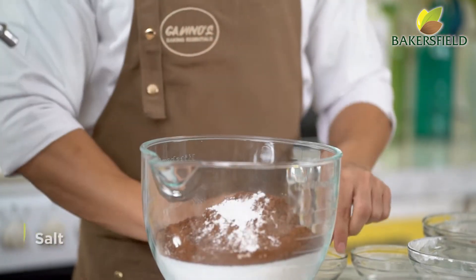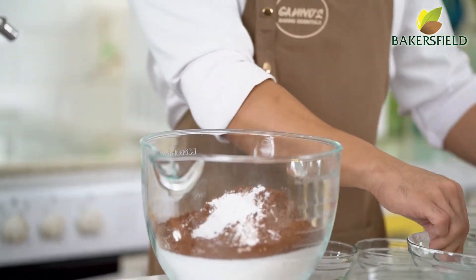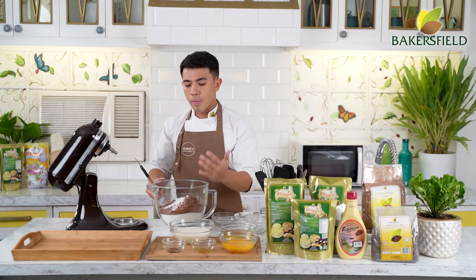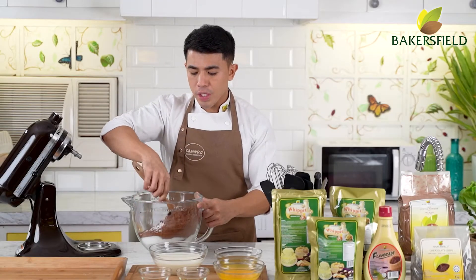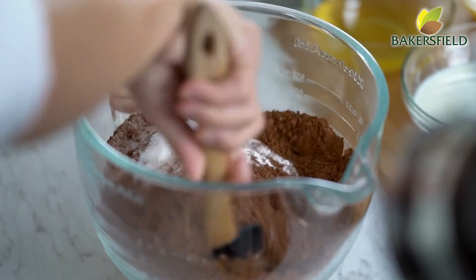And then we have our salt. Once all of your dry ingredients are in your bowl, you can use a regular mixer or a regular bowl to fold your dry ingredients. Take note that all of my dry ingredients are already sifted.